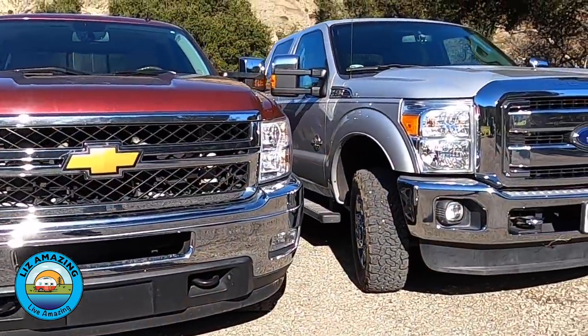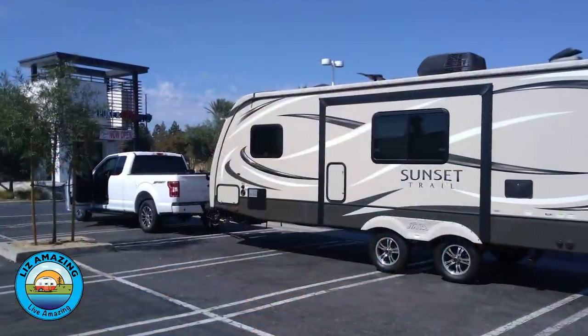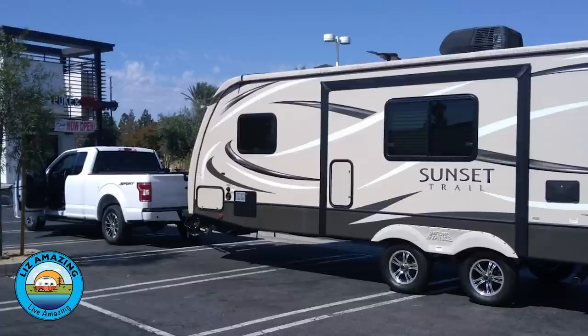Since we met our tow ratings — we do meet them, but we're just inside them — it really comes down to what we can do to beef up our truck. One option is airbags, but we decided not to go that route because when you put airbags on, even unloaded you still have to run air in the bag — minimum five pounds — and even at five pounds you get some effect on unloaded ride quality. The ride becomes stiff.